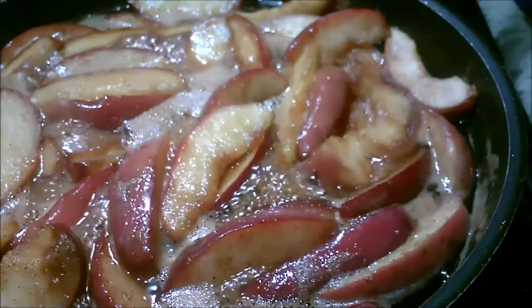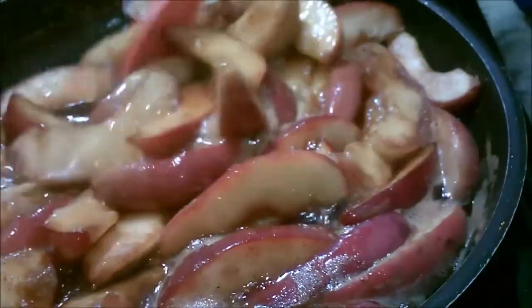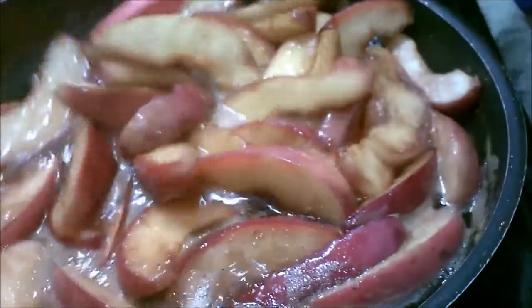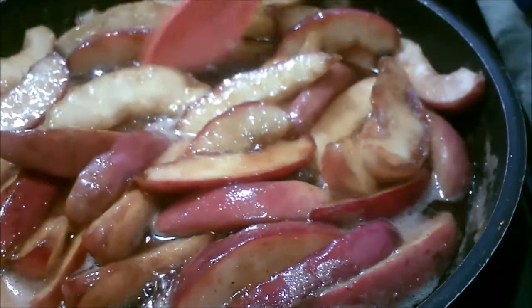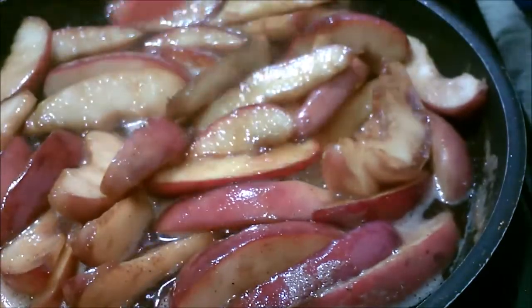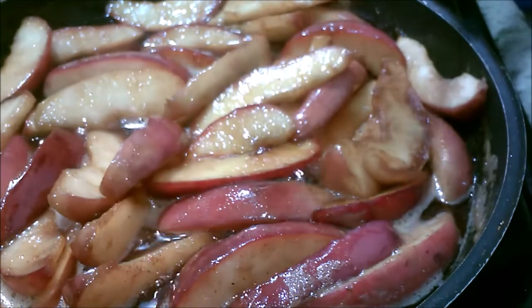I am letting this reduce down, I'm cooking it. I don't normally make pies, so it's my first attempt at really making a pie. I left the peels on because I bought them in a container and nobody ate them. So I'm going to take them, make a pie with them and hope for the best.